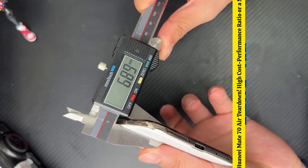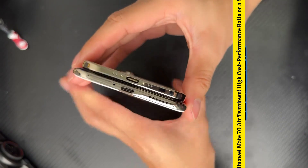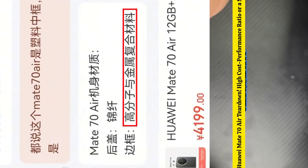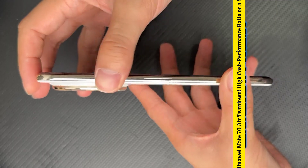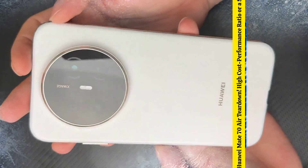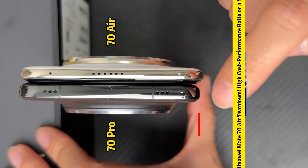Let's quickly check the thickness. Huawei's side is 6.6mm, about 1mm thicker than the iPhone Air. The actual look of both sides is like this. About the frame material, the Mate 70 Air uses a polymer and metal composite. It indeed appears quite appealing, but upon touching it, it lacks that refreshing metallic sensation. When comparing the thickness with the 70L and the 70 Pro, the difference becomes significantly noticeable.